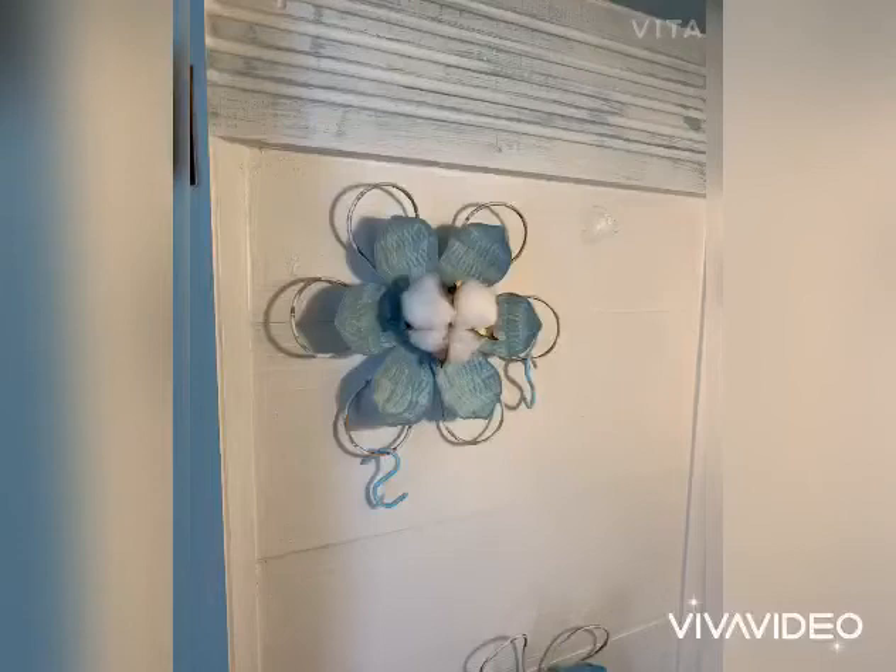And I transformed it into the perfect decor to hang my mugs on my coffee bar.